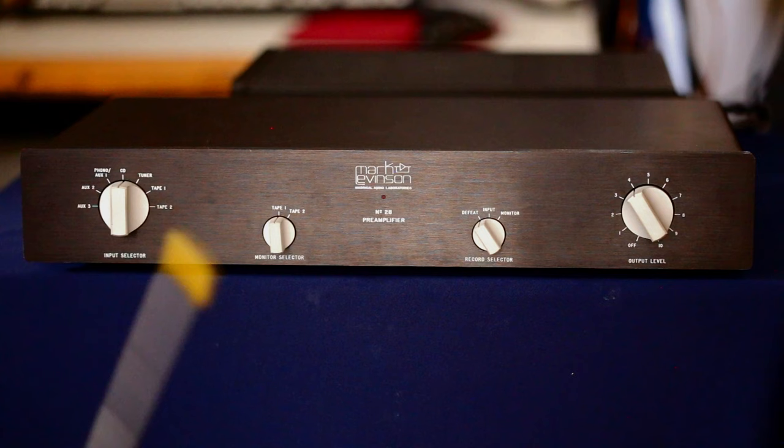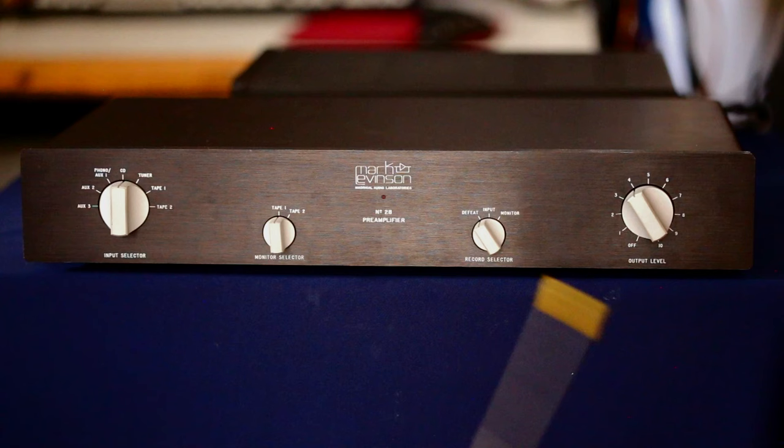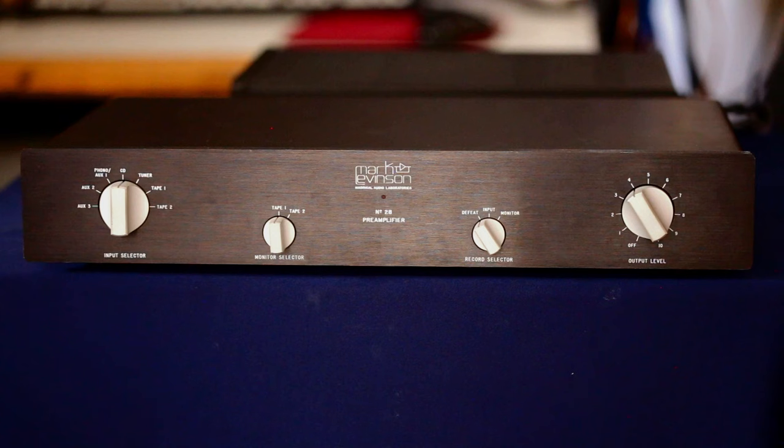The phono input has the ability, once the cover is removed, to change the loadings for your phono cartridge. It can also be set to either high gain or low gain depending on whether you're using a moving magnet or moving coil cartridge. You can also set the amount of gain that the preamp has through a couple of DIP switches, which you'll see when the cover is removed.